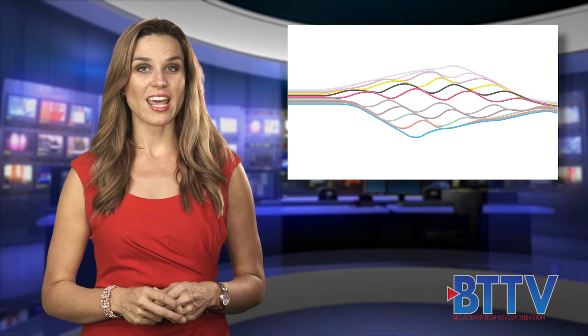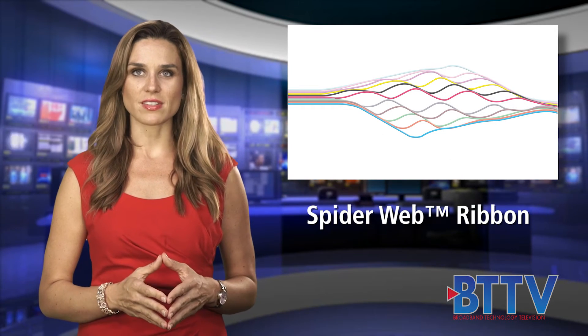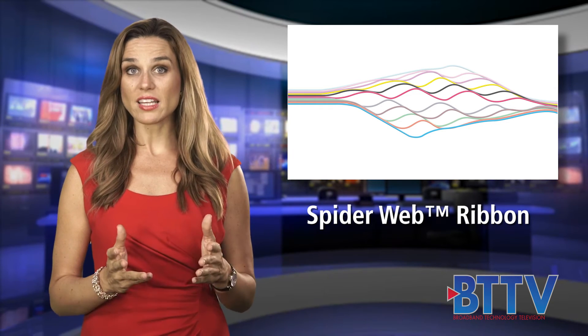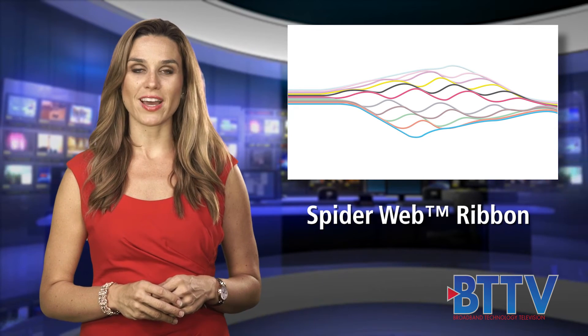Be sure to check out AFL's innovative SpiderWeb ribbon, ideal for central offices and high-density interconnects. This bonded fiber design allows for highly efficient ribbonizing applications or for individual fiber breakouts.